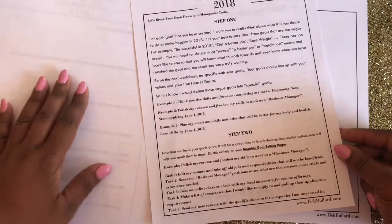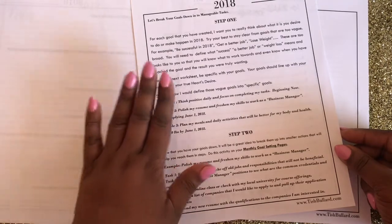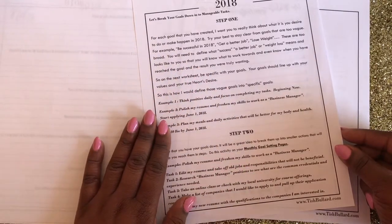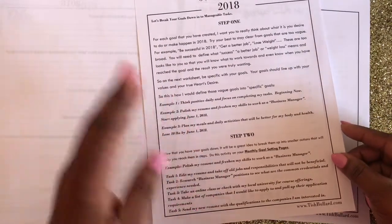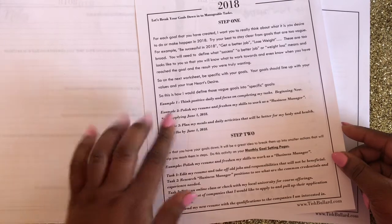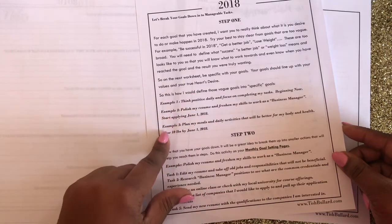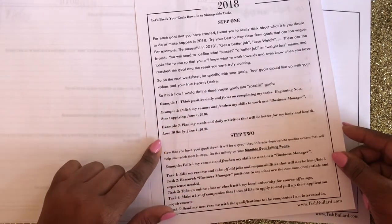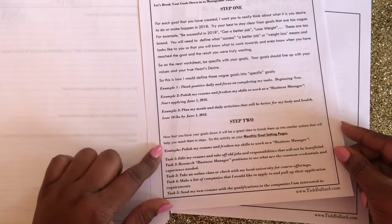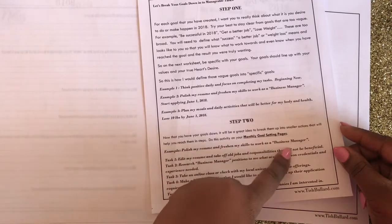A few years back I would set goals but they'd be very vague — like 'I want to lose weight,' 'I want to get a better job,' or 'I want to work for myself' — and I'd just leave it as is. I would never add a date to it, never be specific about what kind of job I wanted or how many pounds I wanted to lose. Even if I did write things down, I never focused on how I was going to make it happen, and then the year passed and the goal was never accomplished.